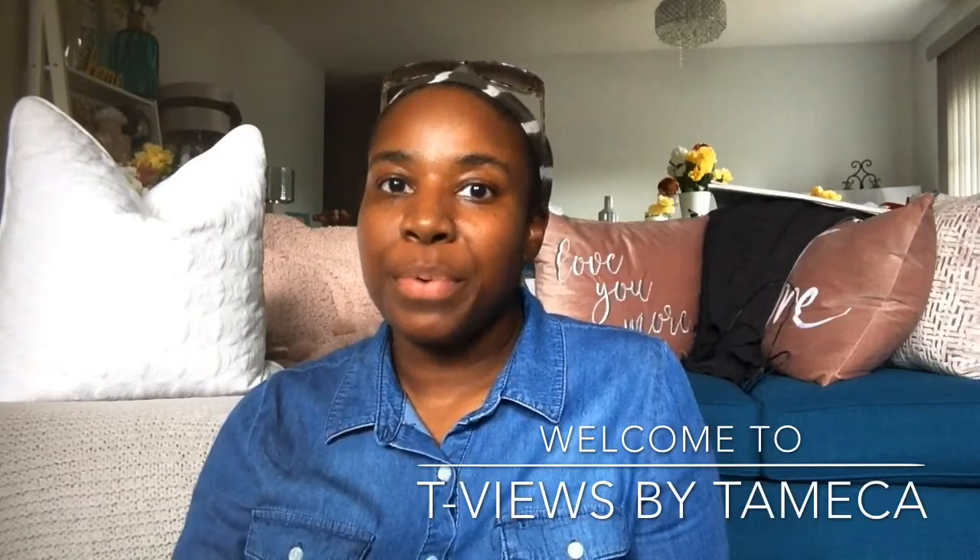Hey you guys, it's Tamika with TVs by Tamika. Thank you so much for coming back again and for being present to watch my video. This video is going to be a spring refresh for my dining room — actually just for the dining room table. I was having some technical difficulties during filming, so please be patient with me as far as my lighting, but overall I think I got the point across.